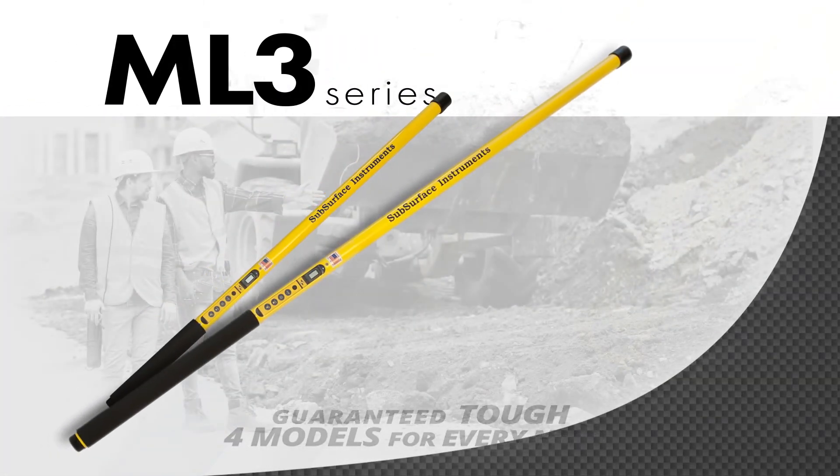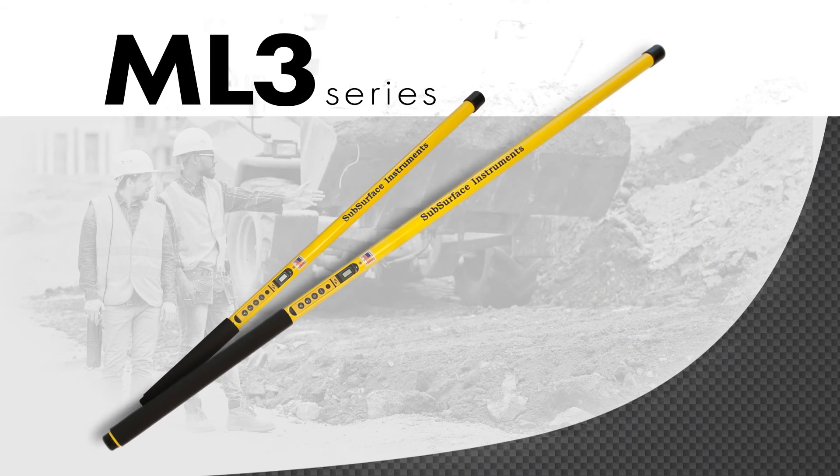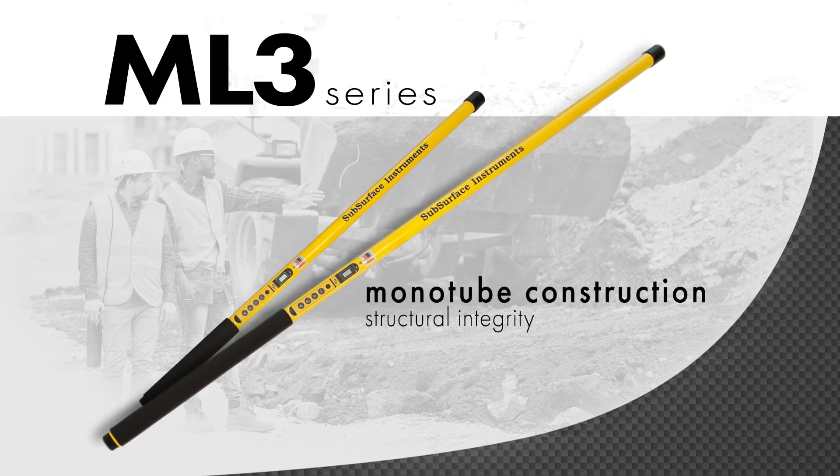The ML3 series, designed for inclement weather and submerged conditions, features strong monotube construction, which provides structural integrity from top to bottom.